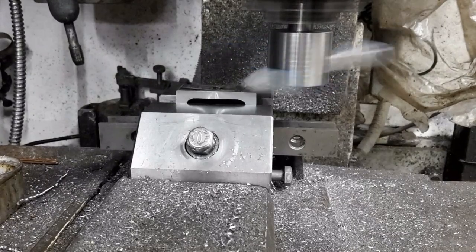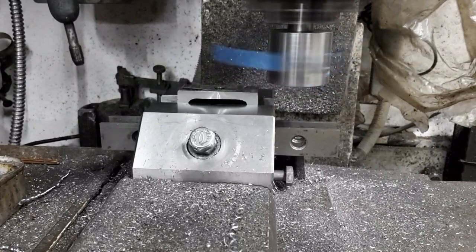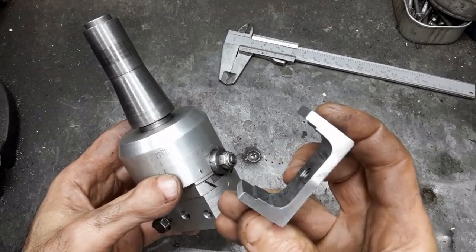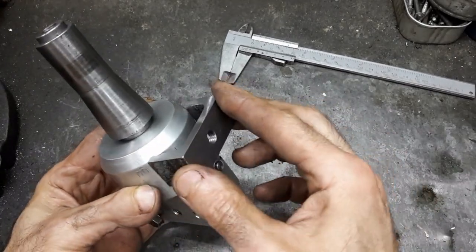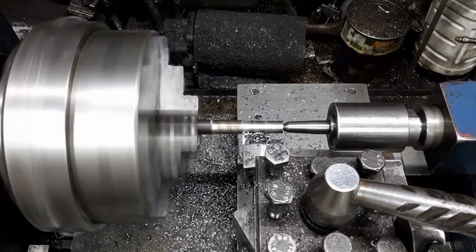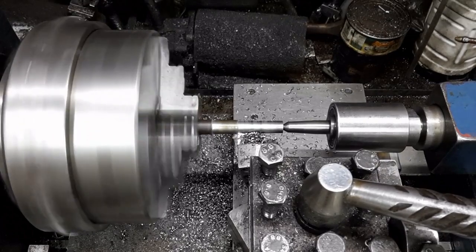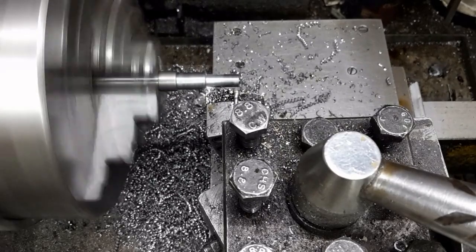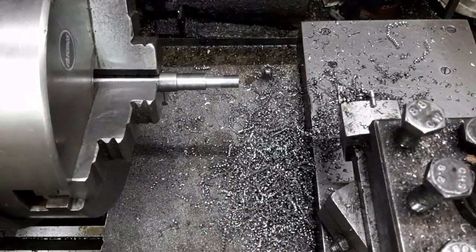The bottom is then milled parallel to the tips. The pin securing the U section to the boring head is turned. The indicator holding arm shall fit here. The thinner section shall fit in the boring head, and this area shall be threaded to fit in the U section.